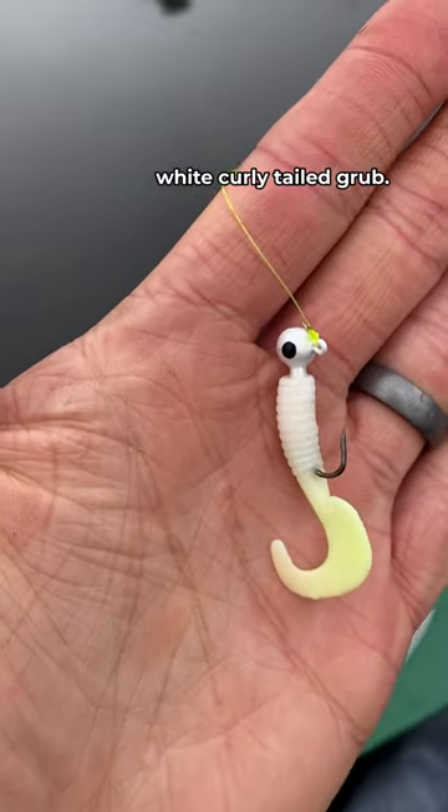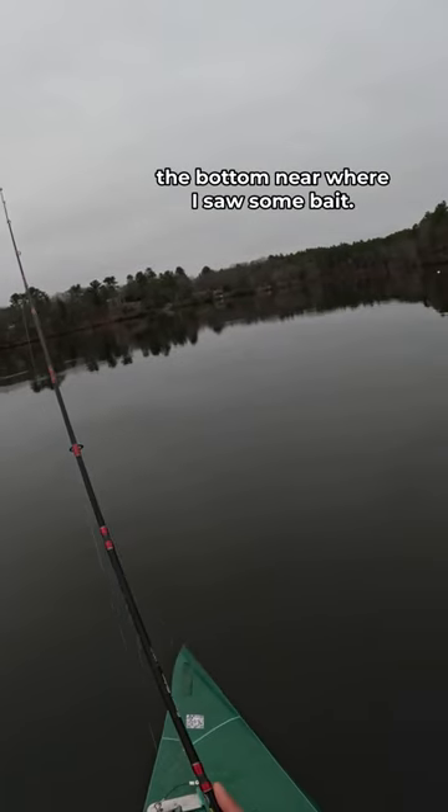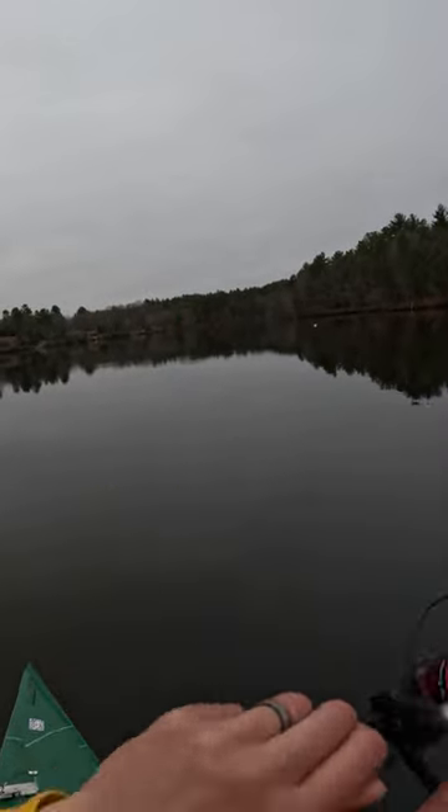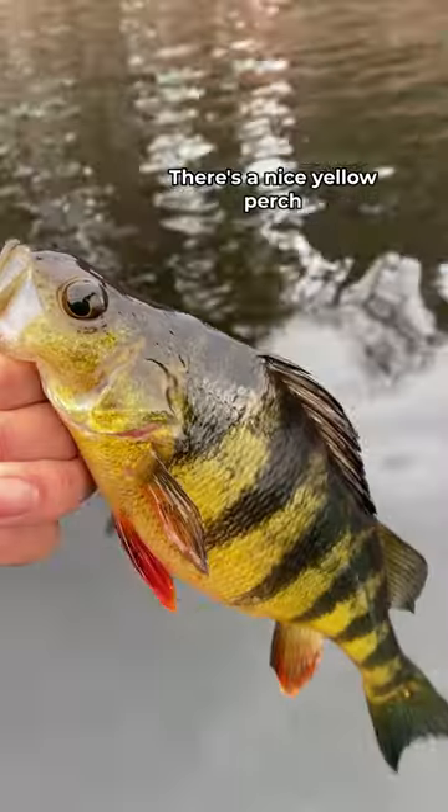Today I'm going with the classic white curly-tailed grub. And just like the diagram in the strategy guide, I'm going to be hopping it along the bottom near where I saw some bait. And sure enough, there's one. There's one. That is a perch, guys. There's a nice yellow perch on the curly tail.